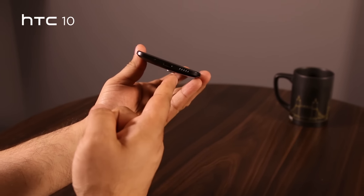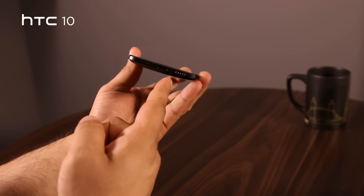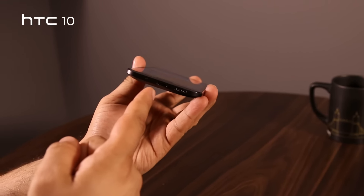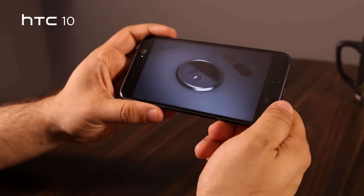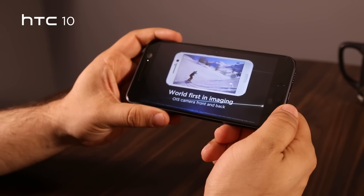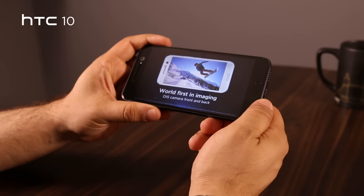The second speaker has simply been moved to the bottom of the phone, placed right next to the USB Type-C port, and is set to function more like a subwoofer. 2.5D glass covers the Super LCD 5 display which comes in at QHD resolution.